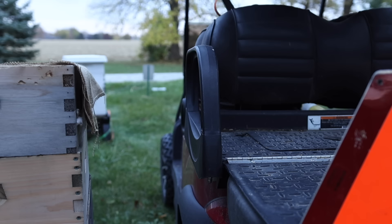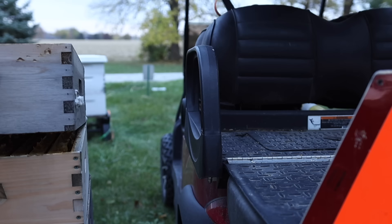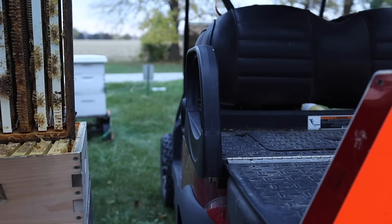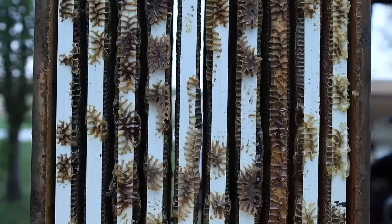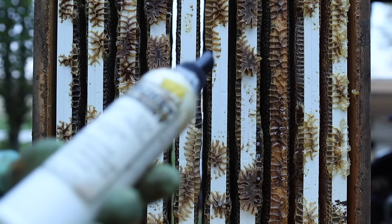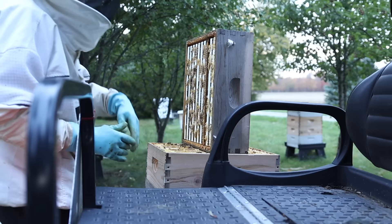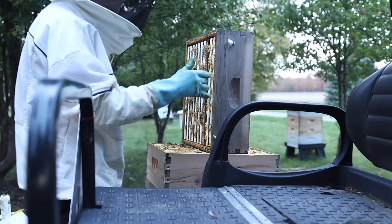Look how dark that is. Let's see if our fluid's still chasing bees out — oh yeah, much better. Did we get all the bees out? Let me put it up on its edge and see. Wow — there's just a few bees in there. Holy cow, I am so happy with Honey Bandit! That cleared that super out. There's a few bees, but that's crazy. That is a success.